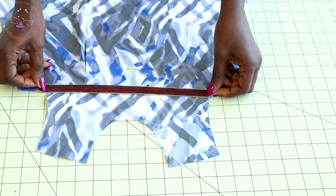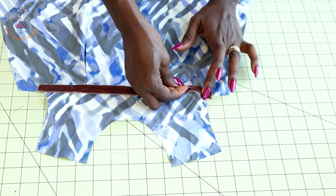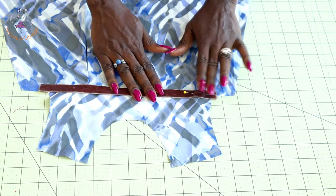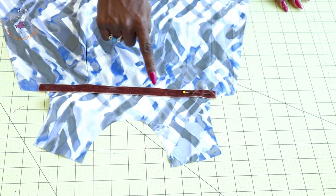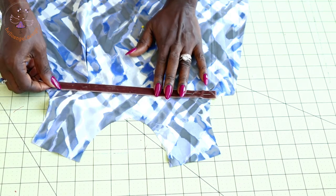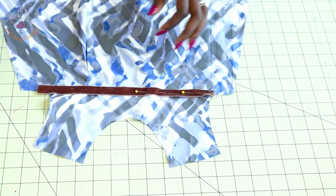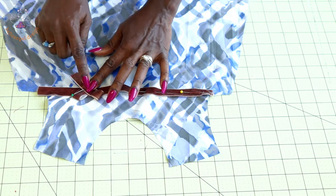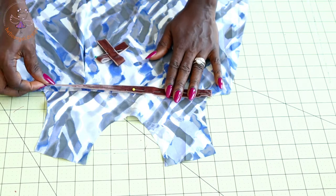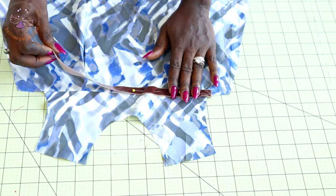I've stitched it in place and pressed. Next, take your ribbon — whether a regular ribbon or a velvet ribbon. Place it on the fabric and secure it with a pin. Take it to your sewing machine and top stitch both the top edge and the bottom edge of the ribbon. Then make a small bow, place it over the pleat area, and give it a top stitch to secure it.